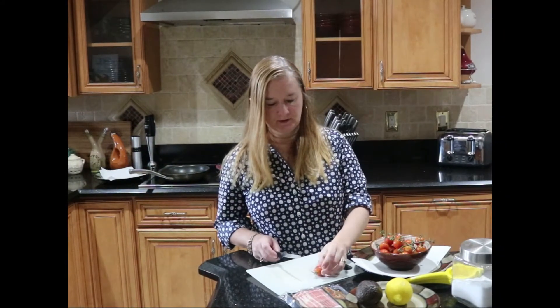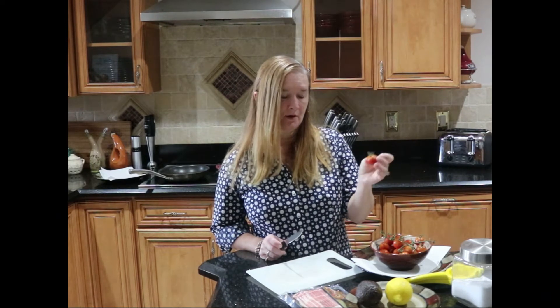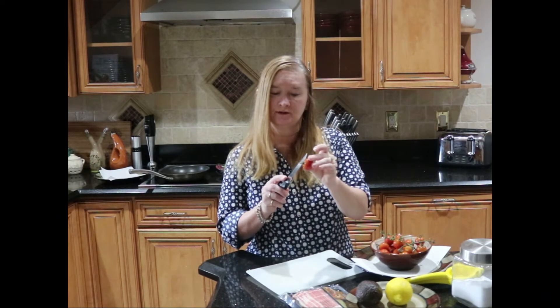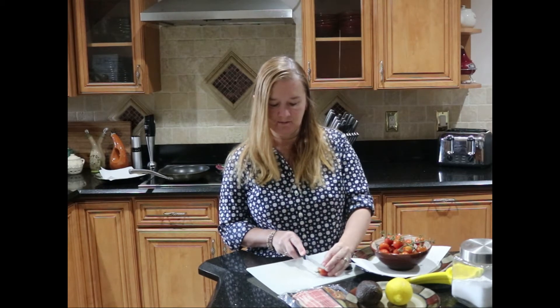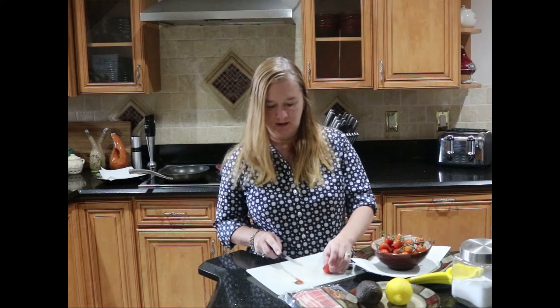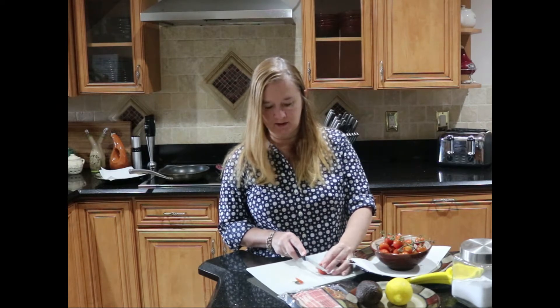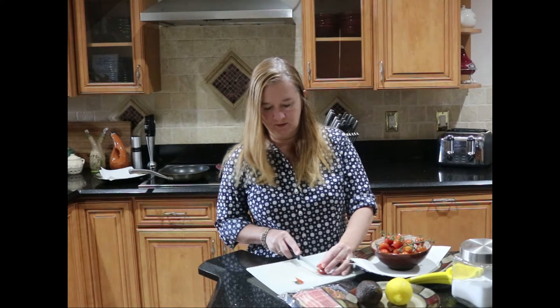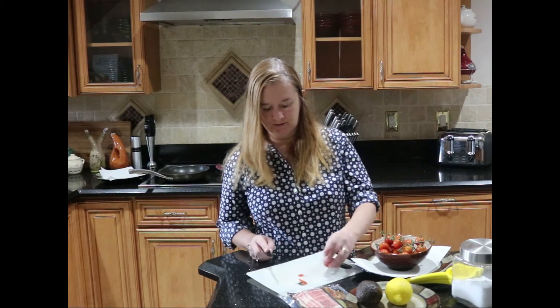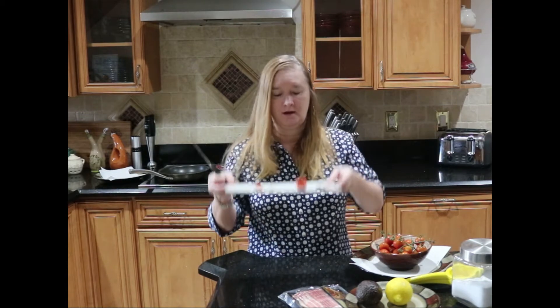Our first step is to take the stem off of all of our cherry tomatoes. I'm only going to trim off just the tiniest bit to get the stem off and leave it pretty flat. As I'm doing that you're going to get a nice flat top, and then I'm also going to trim off just a tiny bit of the bottom — just enough so that when we lay it flat later it's going to sit flat, just like that.